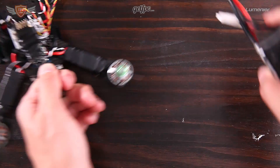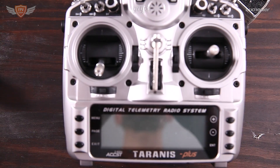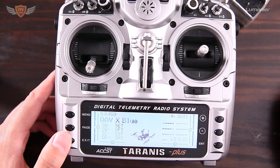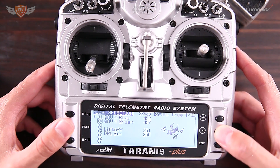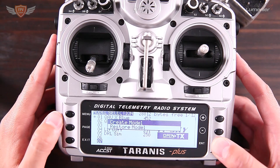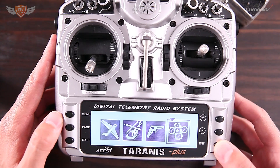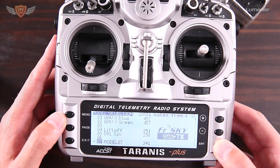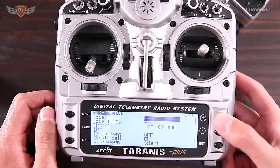Before we put it into bind mode we need to change a few things on the Taranis radio. Switch on your radio, go into the menu, scroll down to an open model, hold the enter button, click create model, and scroll all the way to the right where it shows the quadcopter icon. Press enter, then press page to skip through, and select model 7 which we are going to be using.